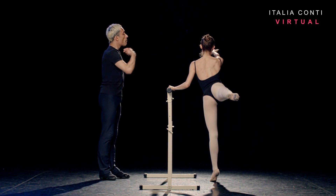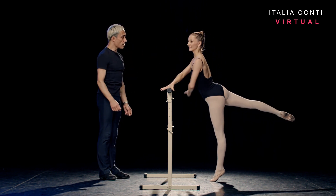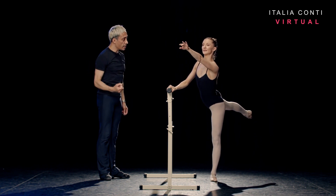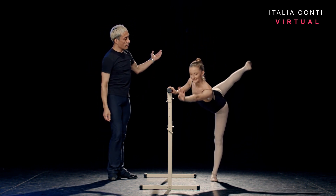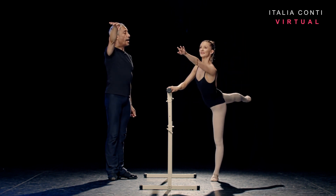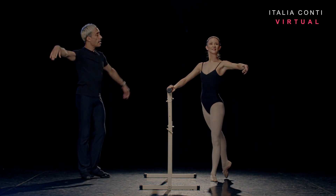Lock the arabesque. Promenade towards the bar. One, lengthen two. Lower with the supporting heel forward. Three, stretch out four. And penché, five, six. Coming up seven to recover. Eight. Dégagé. And close. Good girl.